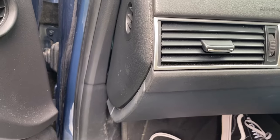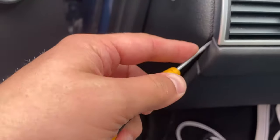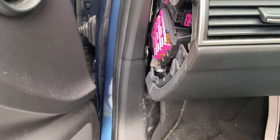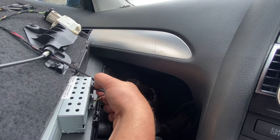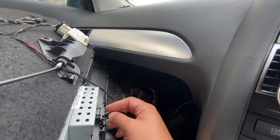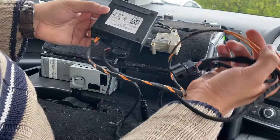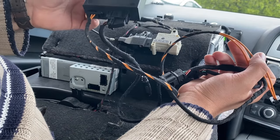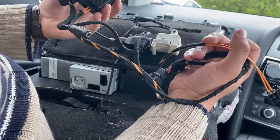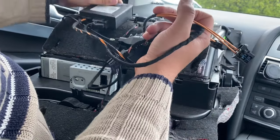Just before we remove the last of those bolts, make sure to pop off the side fuse box cover. Here is our kit, and we always want to fasten it in a secure way. In my case there are strips of velcro, which means you can just stick it on.